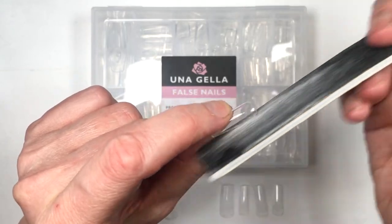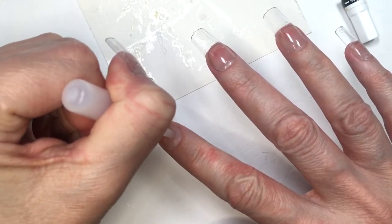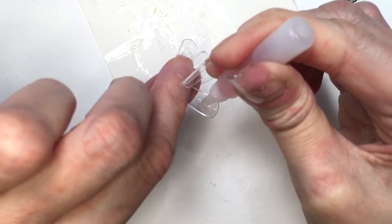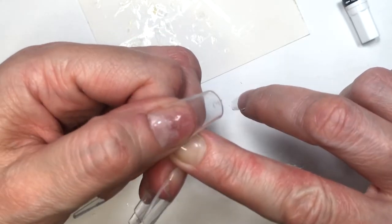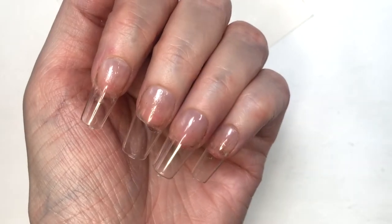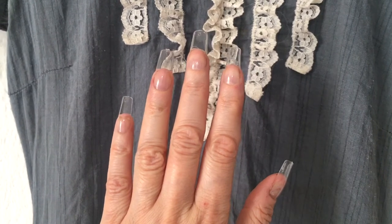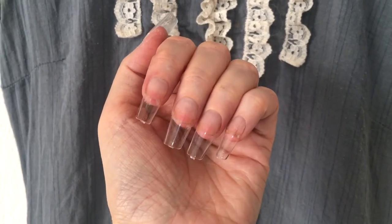You will only have to file them here and there, just for details. Gluing them is pretty much like any other press-ons — you apply your glue to your nail and to the nail itself. Working with clear nails as press-ons is handy because you can see right away where your glue sits and if there are any bubbles.